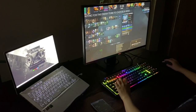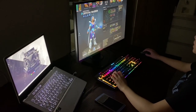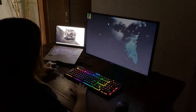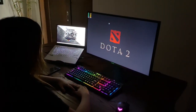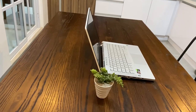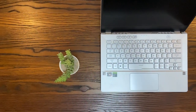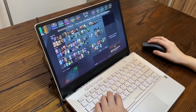Honestly, the only downside we see is the low display response time. However, we believe that this is a minor issue for most gamers, but for competitive gamers, almost all if not all use an external monitor. So guys, we conclude that the ASUS ROG Zephyrus G14 is one of the best if not the best laptop out there, both for gamers and productivity PC users.